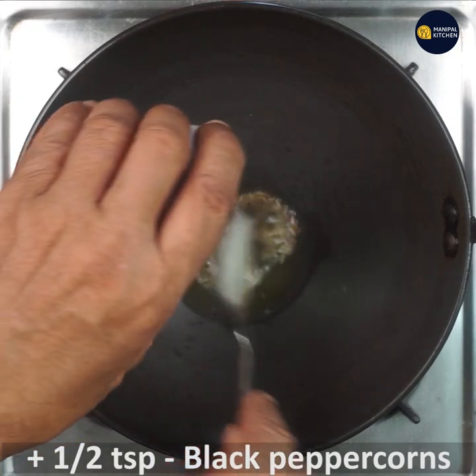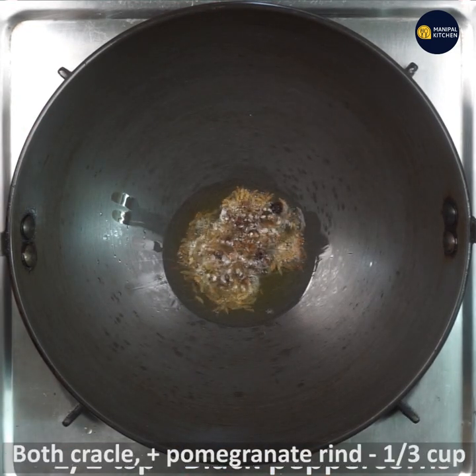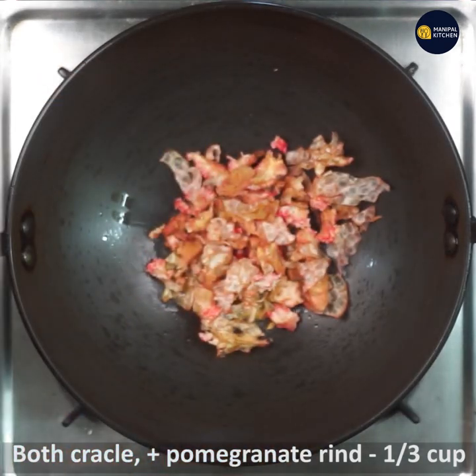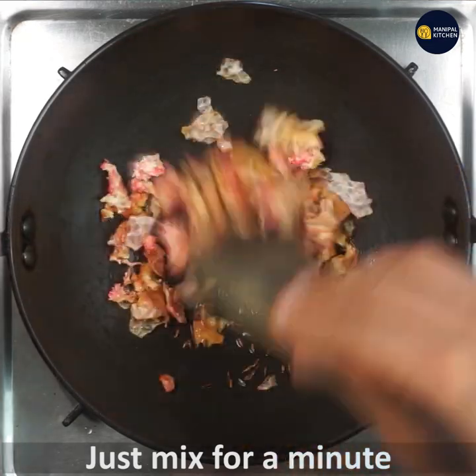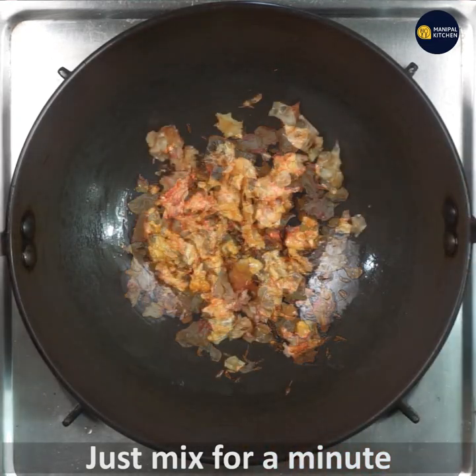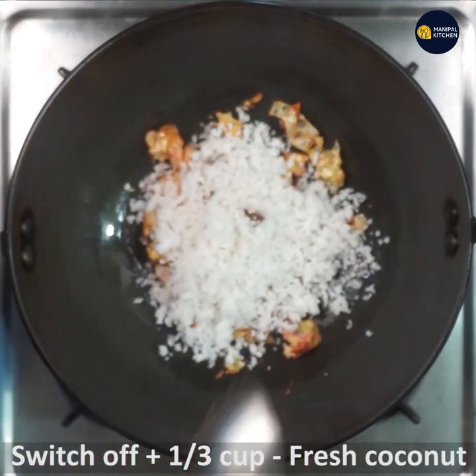Put some water in a chop. You should be catching fish dry. Add fish.